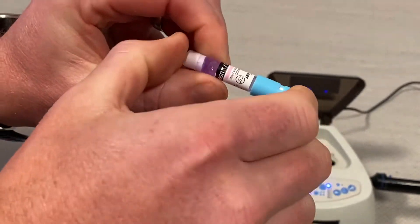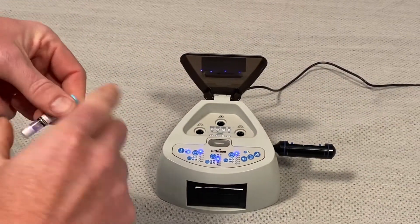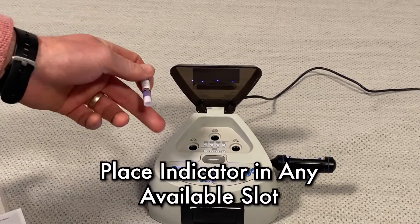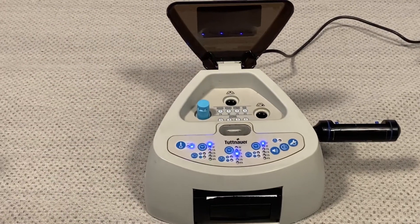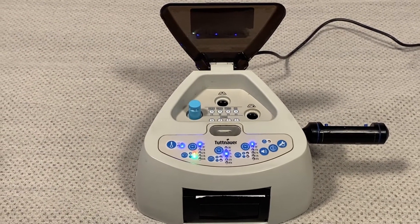Squish it a little bit, hear it, give it a quick little shake. Then all we're going to do is put it in any of the available open slots, set it to 20 minutes, and put it in. The machine tells us the test is now underway.